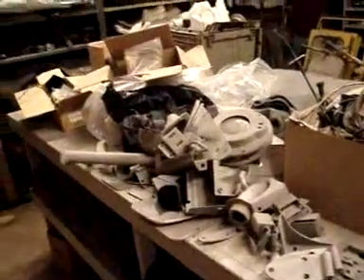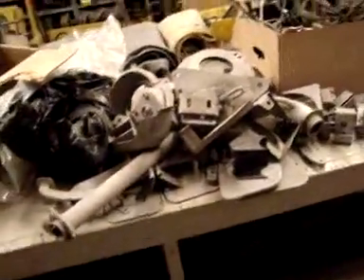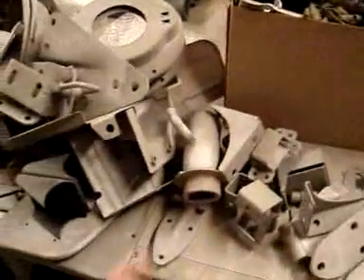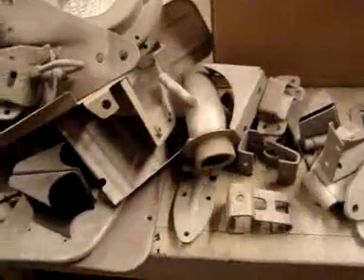We have a number of parts pulled for this project, already sandblasted. Here are a lot of these smaller detail parts that we've gone through and blasted — various brackets and different things associated with the project: fuel filler neck, and this little bracket that goes on the hood for the windshield to rest down onto.